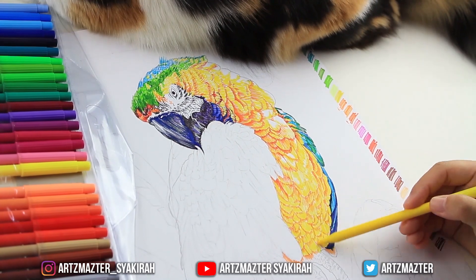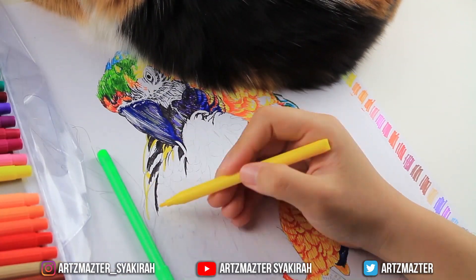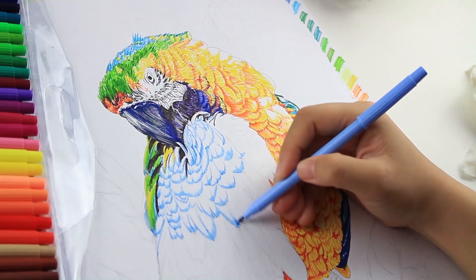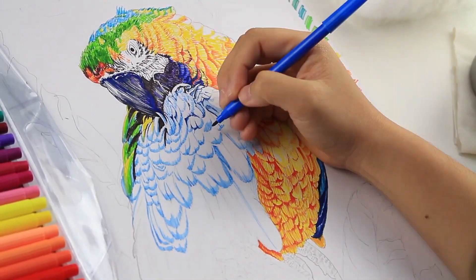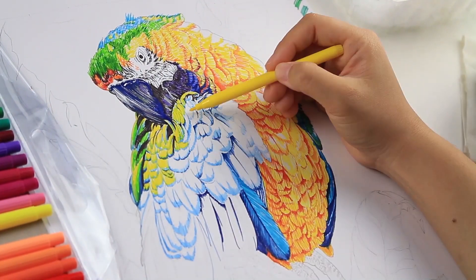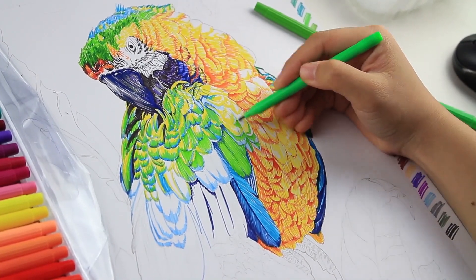The body will be a bit darker compared to the neck and upper chest. For the wings, the colors start from yellow to green and then end with blue. To create shadows underneath the blue feathers I used an ultramarine blue, which is more on the dark side, and then I mixed in yellowish green with yellow and light blue to create a transition shade from yellow to blue.